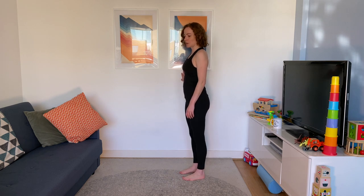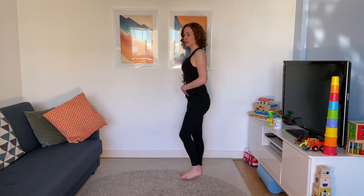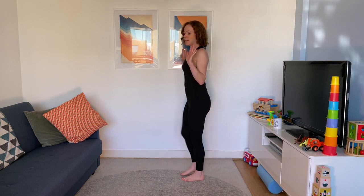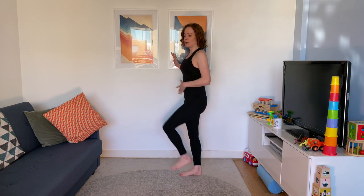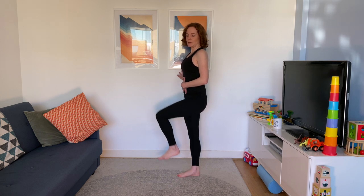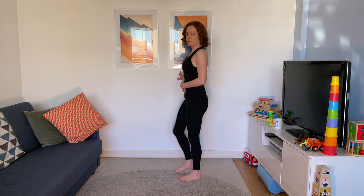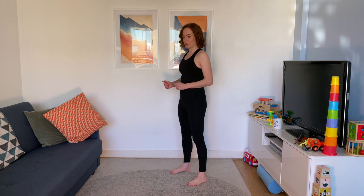Back to the knee raises. Hold on if you want, stand nice and tall. If you're feeling good, go hands-free — you'll feel it in your ankle trying to stabilise you and your core will be working a bit harder. Hold on if that's what you need. If you have real problems with your balance, you could do this with your back flat against the wall. It's those abs doing the movement, pulling the legs up.